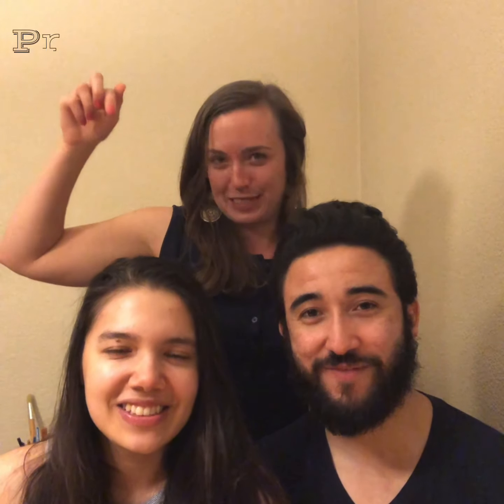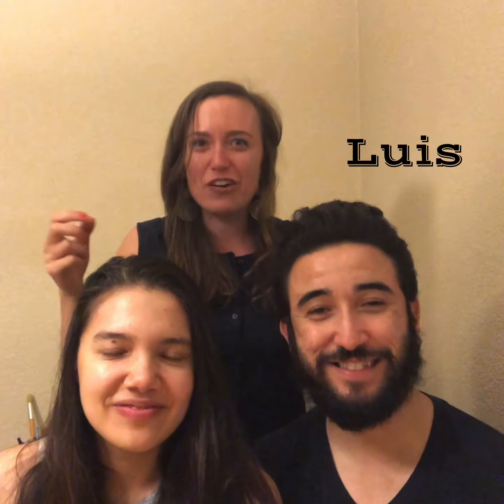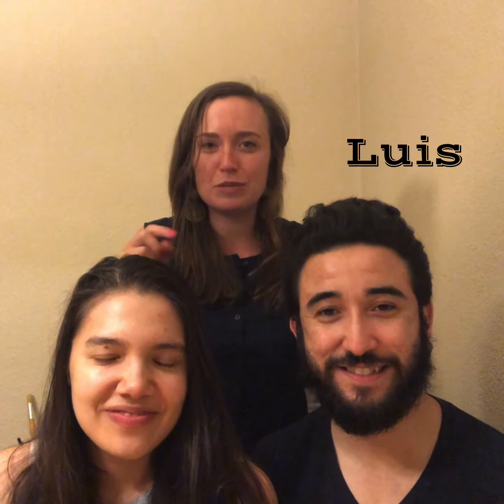Hi friends! You remember my roommate Priscilla, and this is my roommate Luis. They're about to taste test the yogurt sauce with carrot sticks, so let's see if we get their approval.